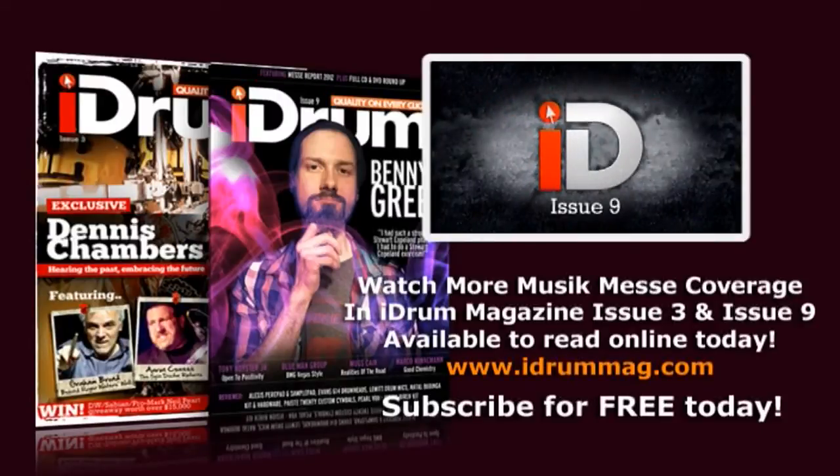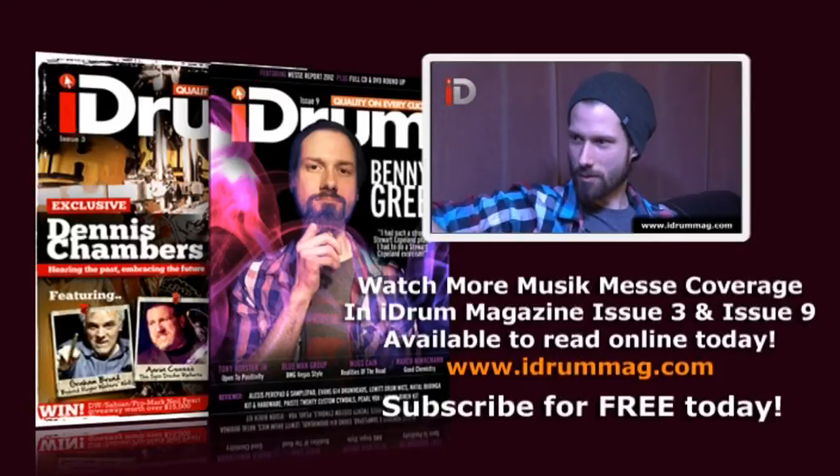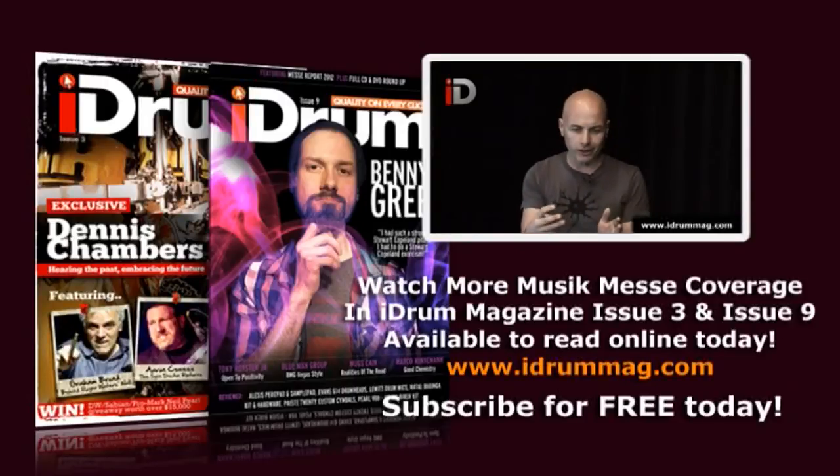Hey everybody, welcome to iDrum and to Issue 9. We're delighted to have as our cover artists Mr. Benny Bred, Tony Royster, Marco Minerman, Blue Man Group, and Mugs Kane.